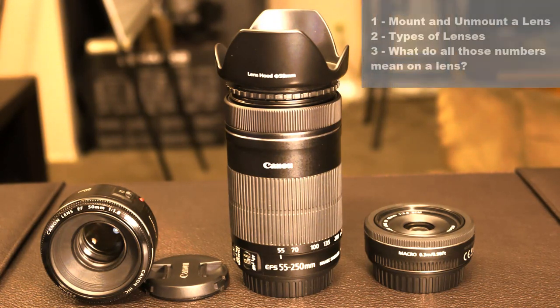So in this video, I'm going to show you three things. I'm going to show you how to unmount and mount a lens and how to protect your camera's sensor. I'm also going to show you different types of lenses. And finally, I'm going to show you what all the numbers mean on a camera lens, because if you look at a camera lens, it is riddled with numbers — and you need to know what all those numbers are if you are going to be a DSLR photographer.